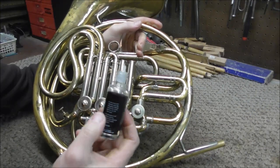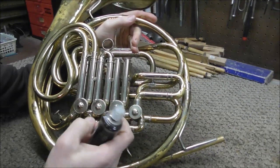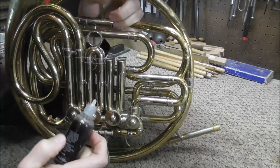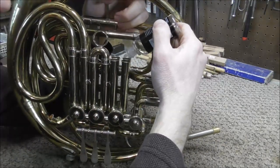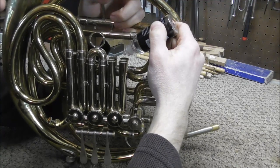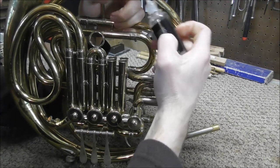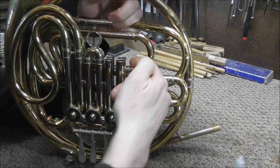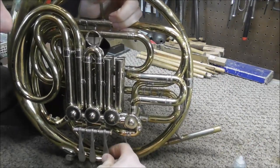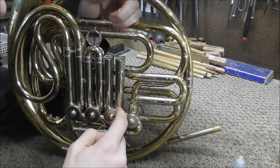Next, use the thinner rotary valve oil for the face of the rotor. Pull out the tuning slides and hold the French horn upright, then drop a few drops down the side tube. If you have a double horn, do both of the side tubes, or at least one on the top and one on the bottom. Then work it back and forth, and that will disperse the oil on the face of the valve.